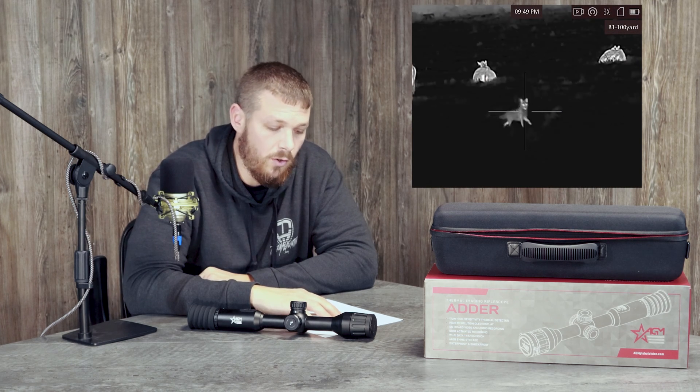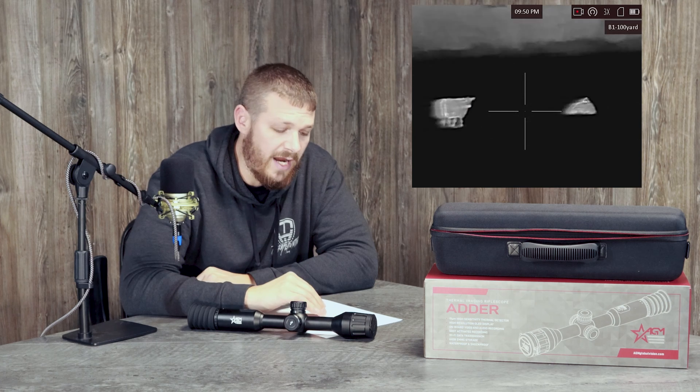The AGM Adder does have onboard video and audio. It has shot-activated recording, as we remember from some of the old Pulsar Trail scopes. This does have Wi-Fi, 64 gig internal storage, various reticle types and colors, different color palettes, and a standby mode which we're very familiar with from other units on the market.